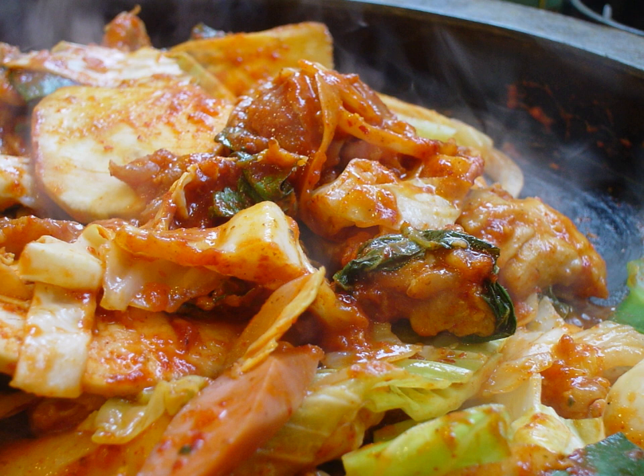Many dak galbi restaurants have round hot plates that are built into the tables. Lettuce and perilla leaves are served as saam vegetables.